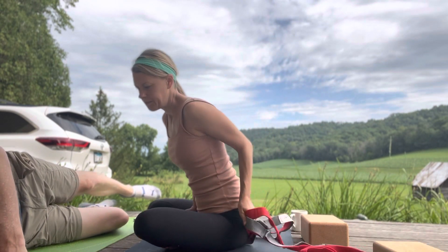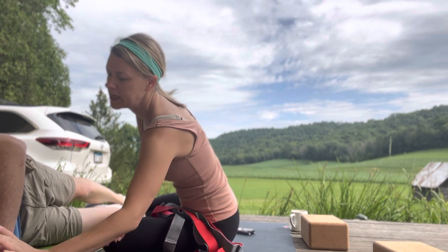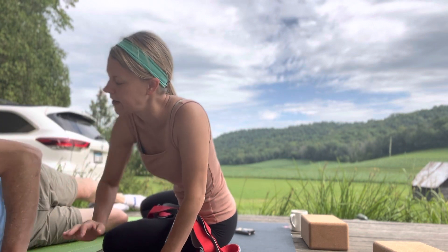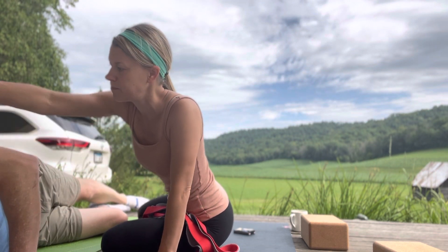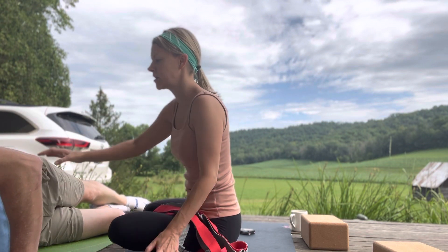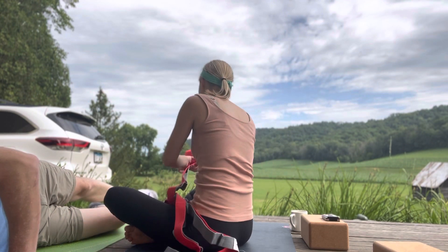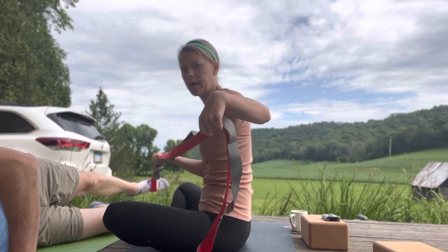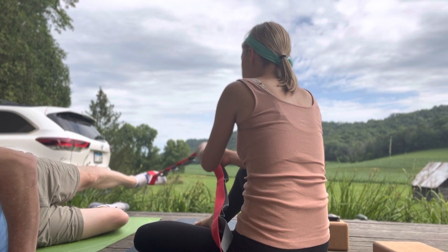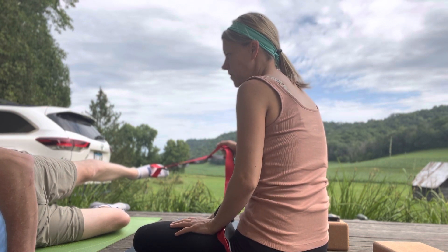Bottom leg — what should I be doing with my hands? Wherever you're comfortable. Bottom arm, I typically bring it up underneath the head a little bit; this hand is nice to have flat in front of the chest to help secure your body. Shoulder on top of shoulder, hip on top of hip. Tighten the tummy a little bit so you're giving yourself nice solid support. Here comes the strap — I'm kind of on this diagonal. Make a connection first with the strap; you're resisting your leg as if it wants to sweep behind you.